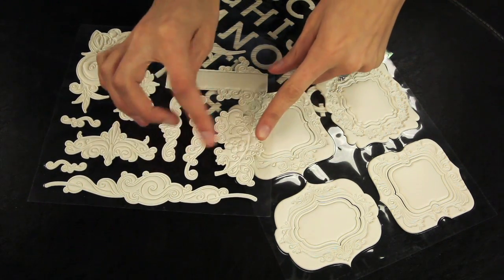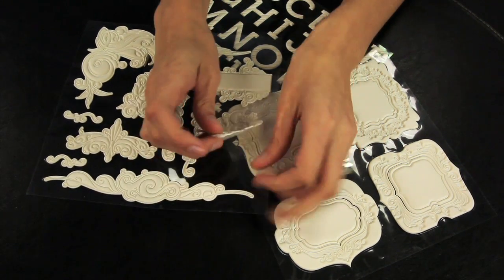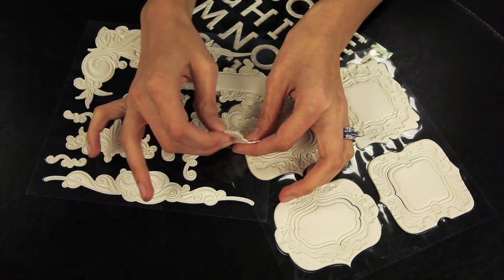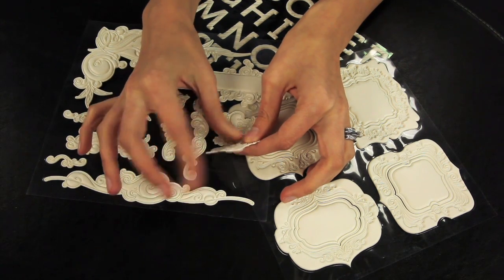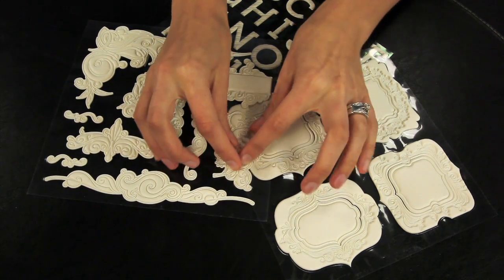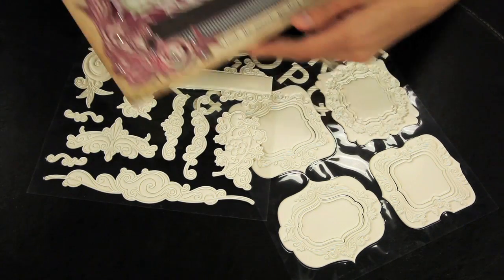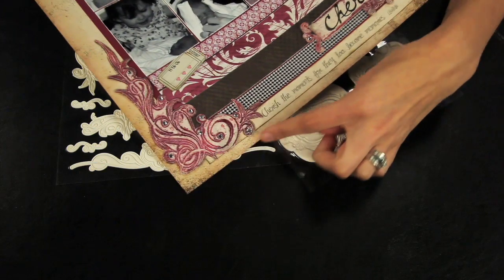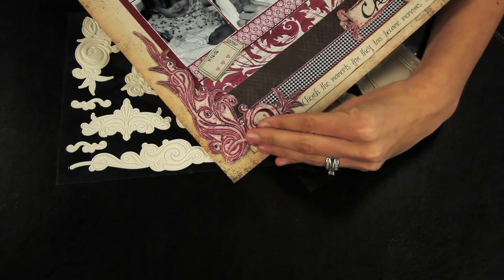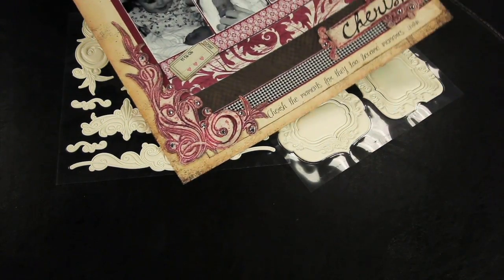The best way to describe these, if you can't feel them or see them in real life, is they resemble a vinyl or faux leather material — or kind of like the top portion of a soft sneaker. They're self-adhesive and super fun to distress or alter. Here's an example of some that have been altered using Glimmer Mist sprays, a combination of three reds and purples, and then distressed with black ink on the outside.